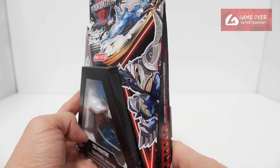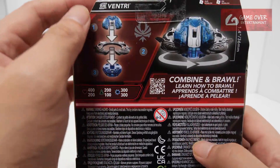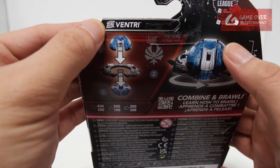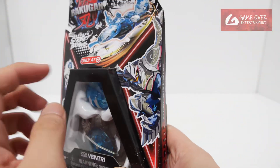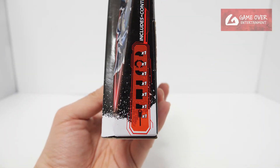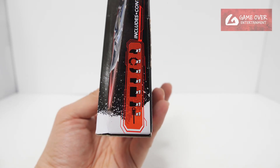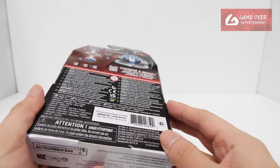Here we have a picture of Venturi. Venturi is blue in colour — this is a titanium Venturi, and you can see it's wearing white armour. Nice picture of titanium Venturi here. What's included? We have one top, one power ring, one bottom, one Pokokan character card, one gate card, one special attack card, and one deluxe ripcord.